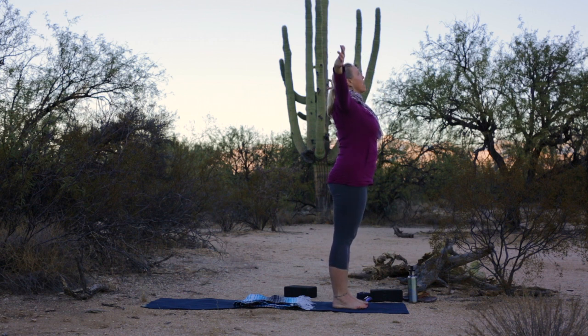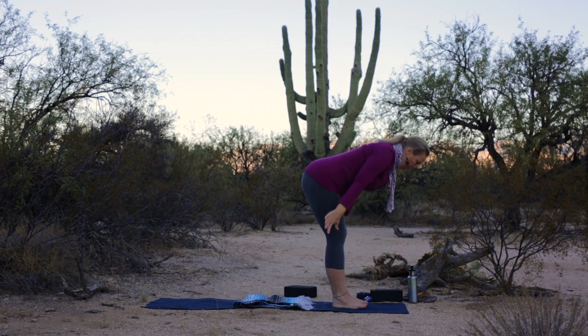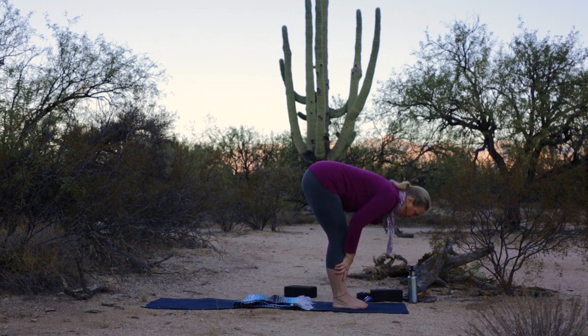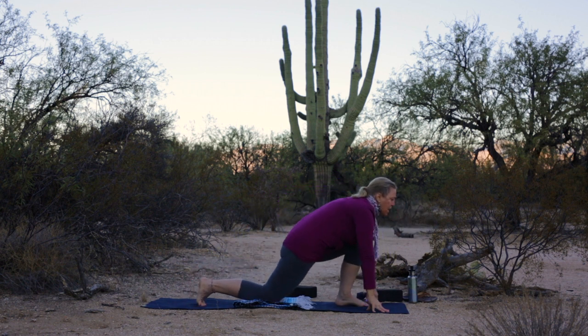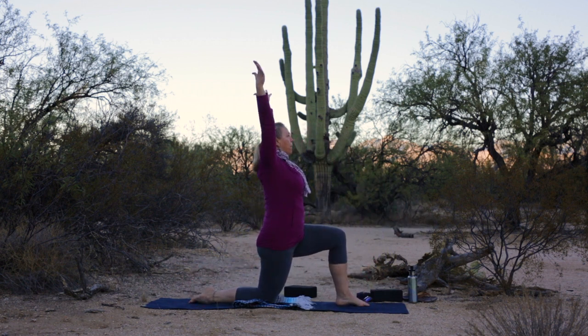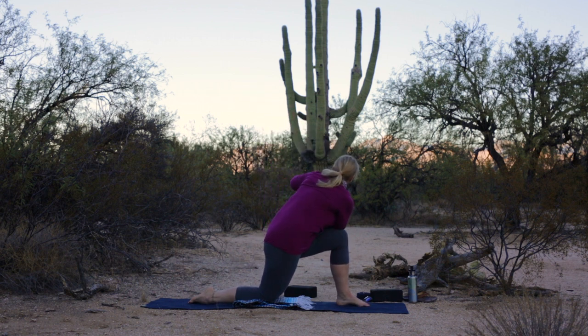Inhale your arms up and overhead. Exhale, swan dive forward. Inhale, flat back. Exhale, fold. Giant step the right foot back — high lunge. Lower the knee. Inhale, float the arms up. Exhale, hands to heart. Right elbow finds the outside of the left thigh, palm presses to palm, hooking the elbow in to help you create the twist. Gazing out over your left shoulder. Feel the shape.